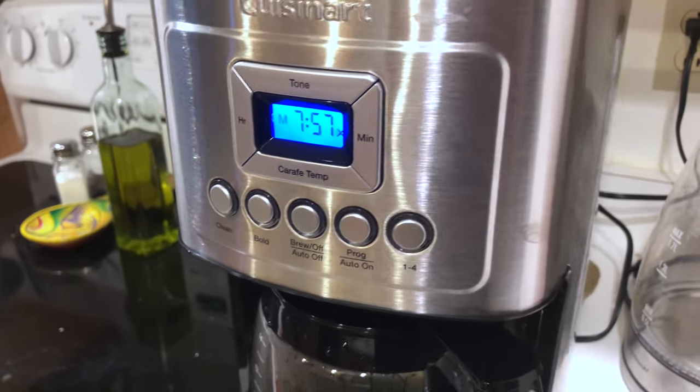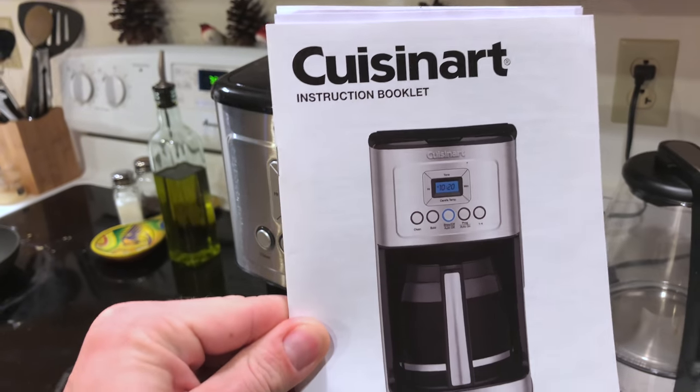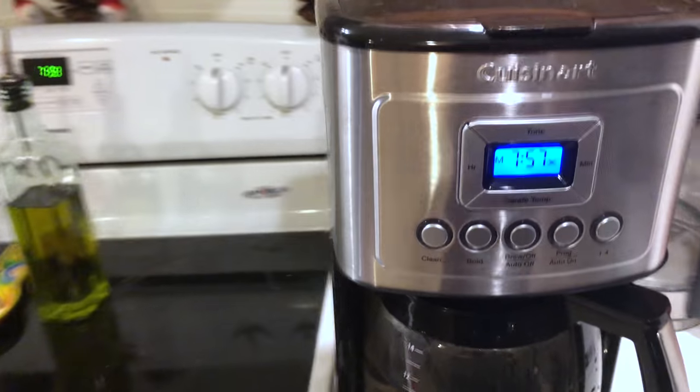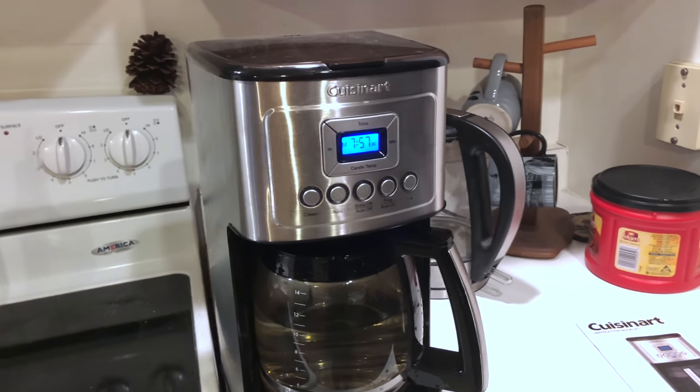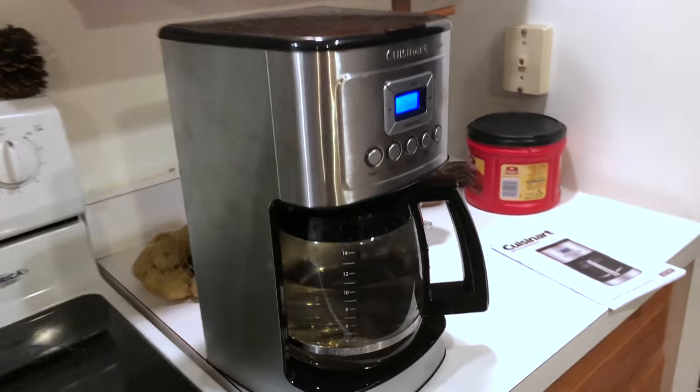This morning I'm going to do a quick review of the Cuisinart DC3200 Drip Coffee Maker. This was voted the number one coffee maker of the year by Consumer Reports, so I decided to upgrade my old coffee maker and go with this one.